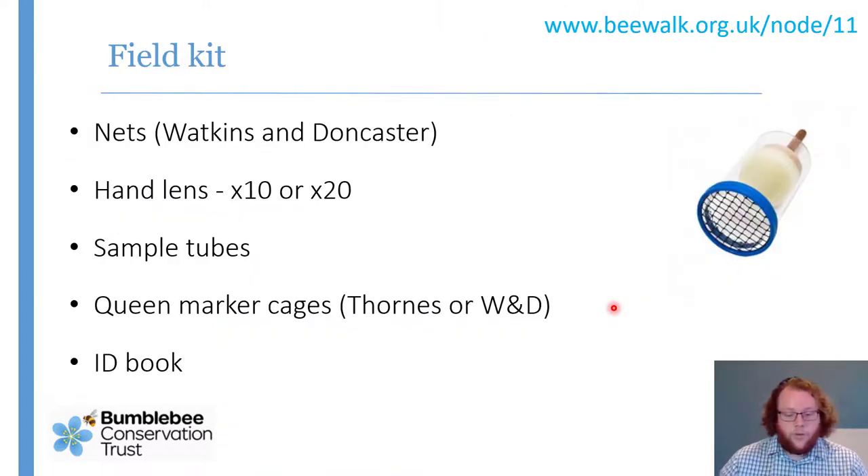In terms of field kit, you can do plenty of bumblebee surveying just by wandering along and looking at bees on flowers. For trickier individuals, having a net is always quite useful — anything sold as a butterfly net will work for bumblebees. Watkins and Doncaster are a good entomological supplier. A hand lens — basically a magnifying glass, 10 times magnification is all you need — is really quite useful for seeing smaller features like facial hair or the hairs around the pollen basket.